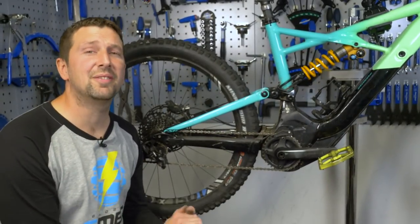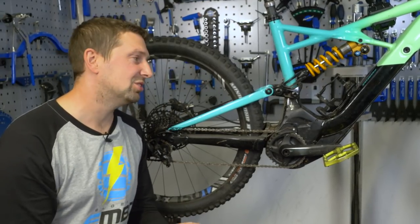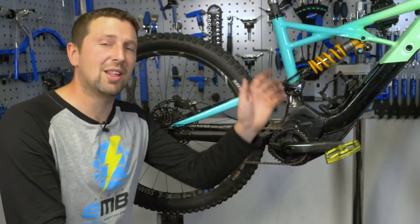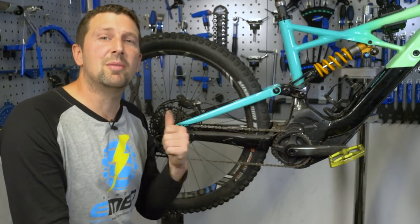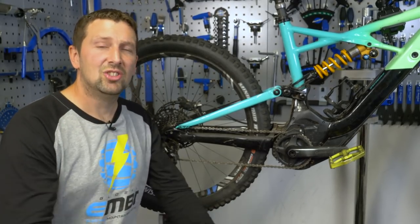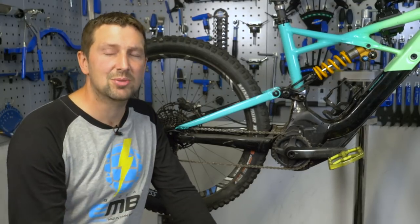So there you go — that's some of my favorite workshop bodges and hacks. We've also got trailside hacks and bodges to get you out of trouble on the side of the trail too, and how to winterize your e-bike — a really cool video for getting that bike ready for winter. Give us a thumbs up if you've enjoyed today's video, don't forget to subscribe to EMBN, and drop us some comments with all your hacks and bodges in the box below — we'll see you in the next one.